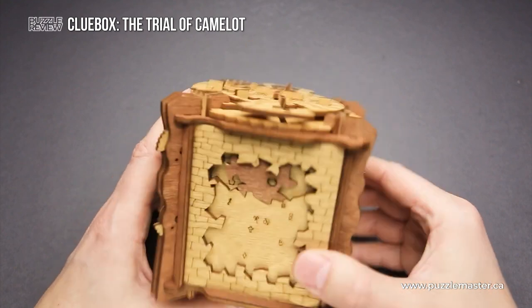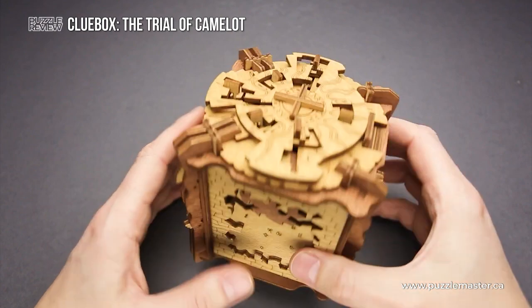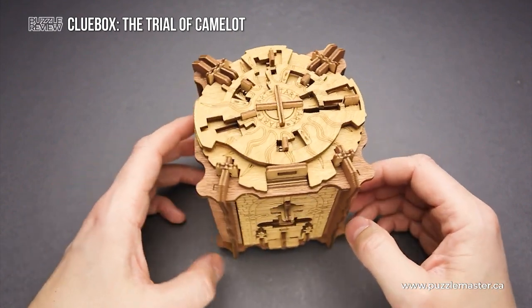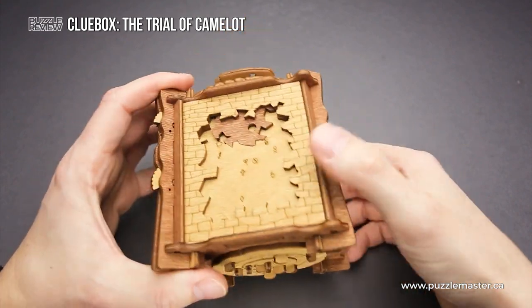So it is a great puzzle. I like that it is made from two different colors of wood — a light and a darker color. Usually all these puzzle boxes come in one color, but this one has two, and it really looks beautiful with two colors.